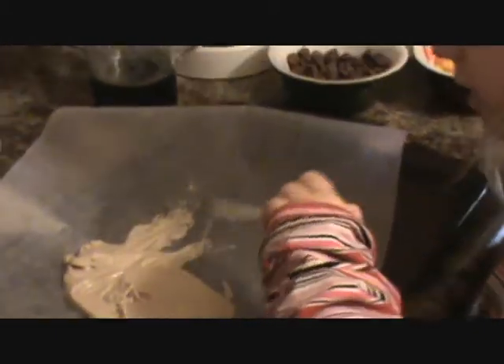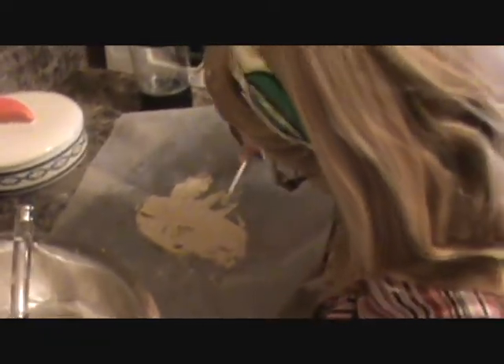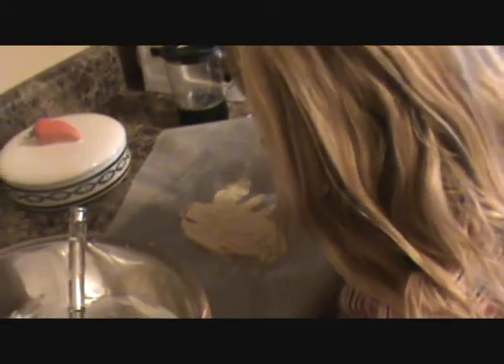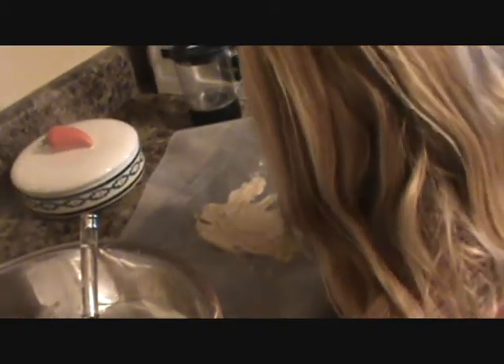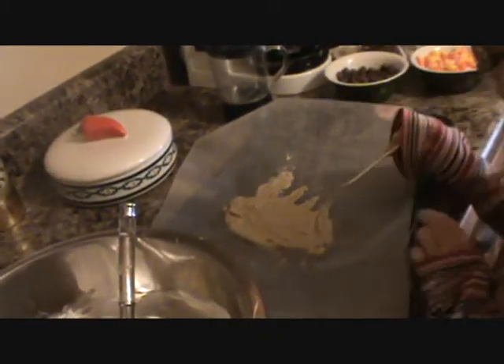Are you sure you should make it quite so big? Well, I'm just making this one big, because this is the first time I've made these. So you have to experiment and get the hang of it, like with anything, right? And I'm going to be using this as the lollipop stick for it. How many legs does a spider have? Eight.